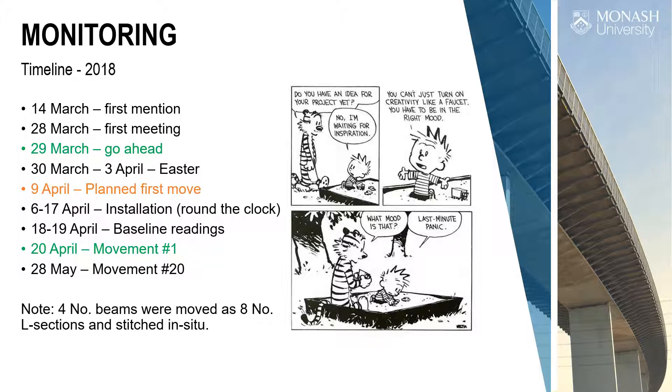The state road authority, VicRoads, did an assessment and realised there were six bridges on the route that were really critical. They looked at lots of different routes, but this route — for geometry, road furniture, and most direct access — made the most sense. Those six bridges became an issue and the decision was made that structural health monitoring on these bridges was required.